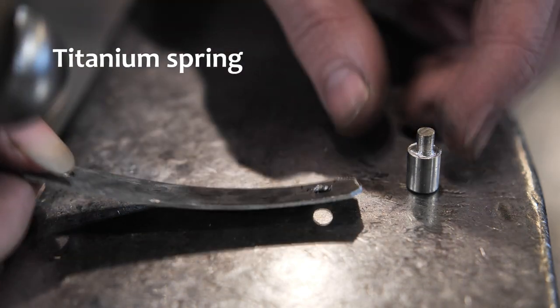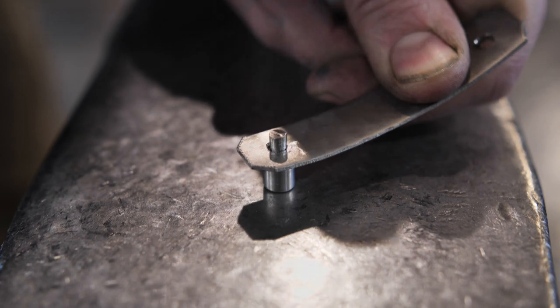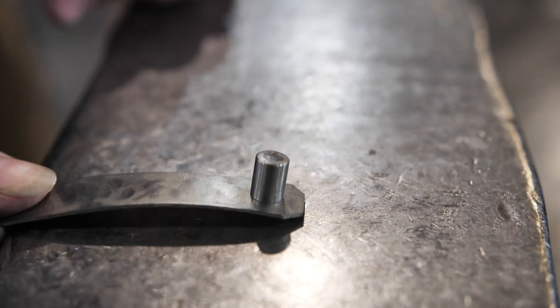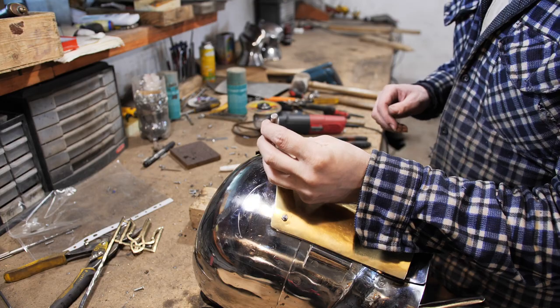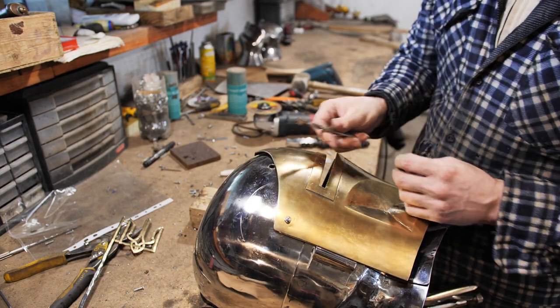This is a titanium spring and a cylinder-shaped button for the fixation of the visor in a closed position. The button is stainless. There's a hole in the skull near the edge of the visor and another one for diverting the spring.